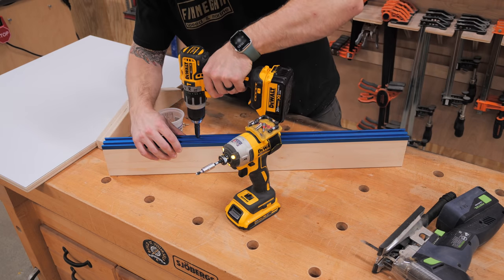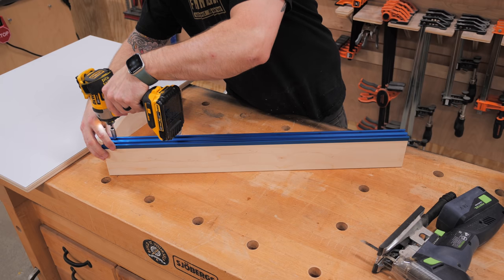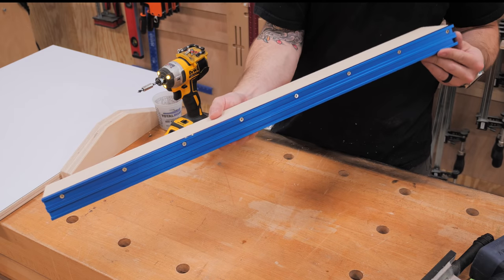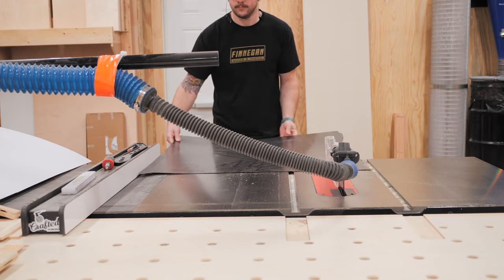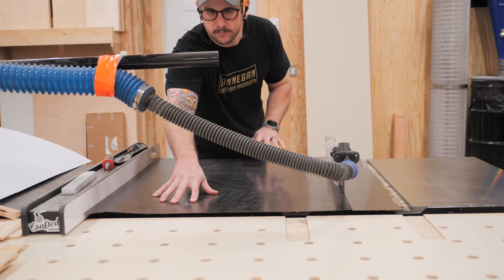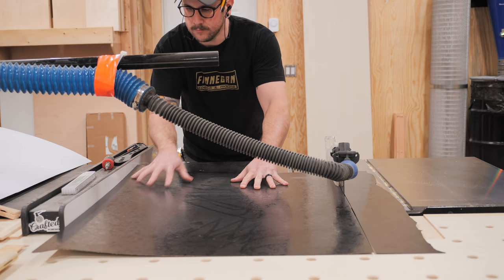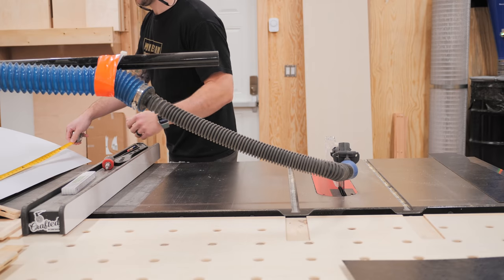Finally I got the double t-track mounted to the top of the fence. I pre-drilled the holes with a self-centering drill bit and then drove in some number six screws. With that the fences were done for the time being, so I could get to work on the base of the sled, which I made from more three-quarter inch Baltic birch plywood.